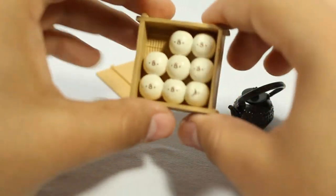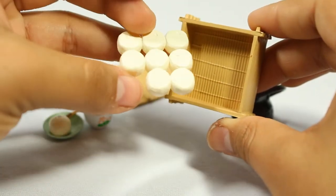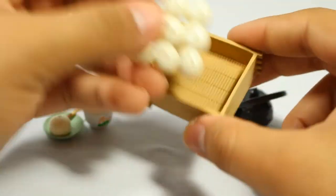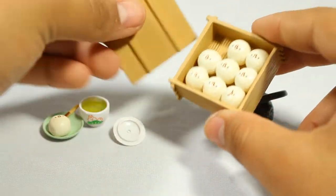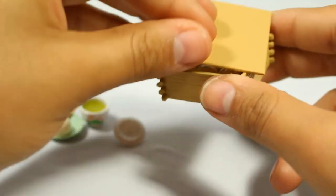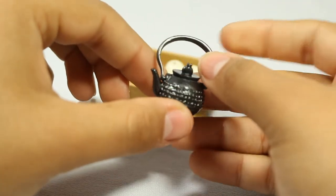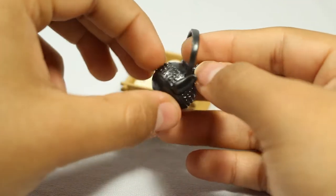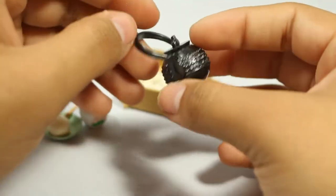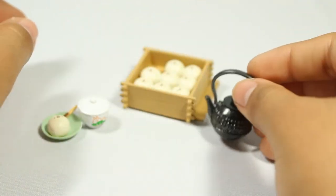Then there are these dango or buns or mochi — it could be a lot of things — and it has faces on the front. Look at that detail, that's incredible. It has licensing on the bottom, and it comes with a top that you can put on. Here is the tea kettle — it's super cute and has the little bunny character on the top with texture and a proper paint job. It's just incredible. The top does not come off, but it's still really cute.